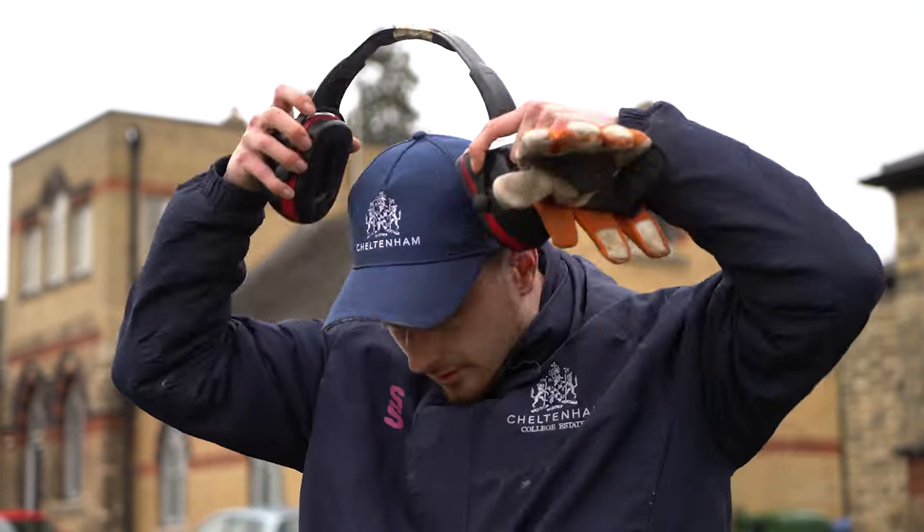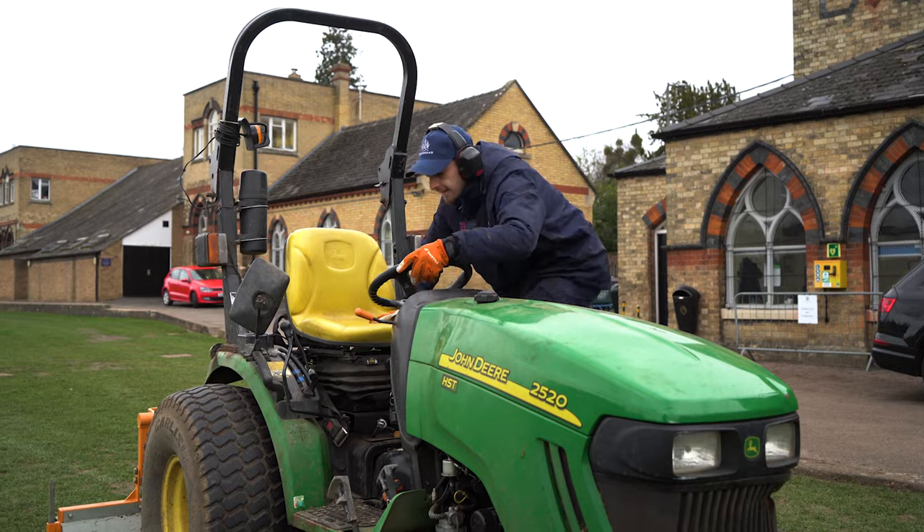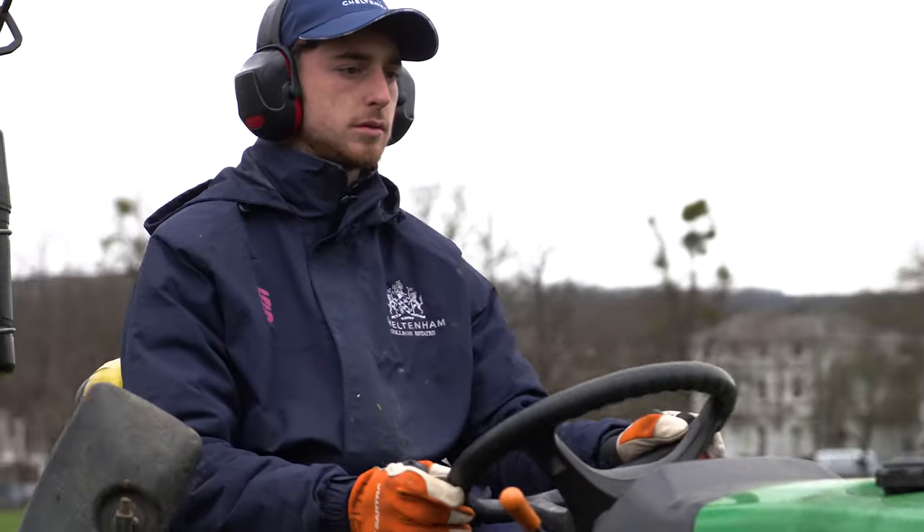There's a lot of work that goes into maintaining the grounds for students and athletes. I did an apprenticeship in property maintenance and still wasn't sure what I quite wanted to do. A contract came up here as a summer worker, so I took it on, and ever since then I've absolutely loved it.